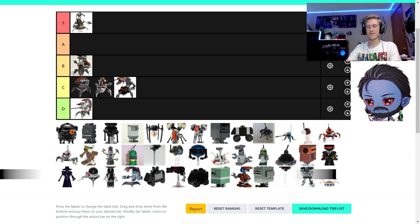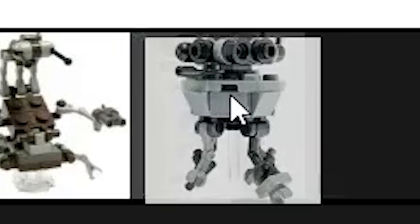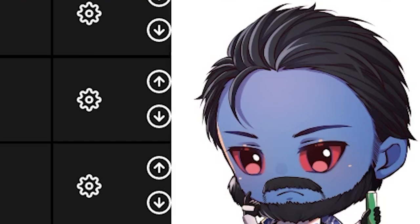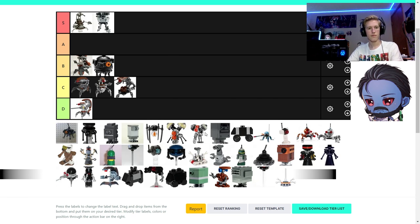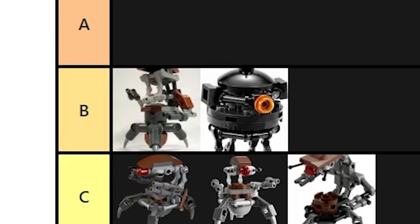The probe droid — the newest probe droid, the dark gray one from the Hoth AT-ST, is fantastic. It's the best probe droid they've ever done. Still slightly too big and the arms are a little odd, but by far the best one — S-tier. The black one I'd put at B. The really bad polybag one — that's just two dishes and antennas — automatic D. We should have added an F-tier. The other probe droid I'd put at C; part of the body is just hidden arms.